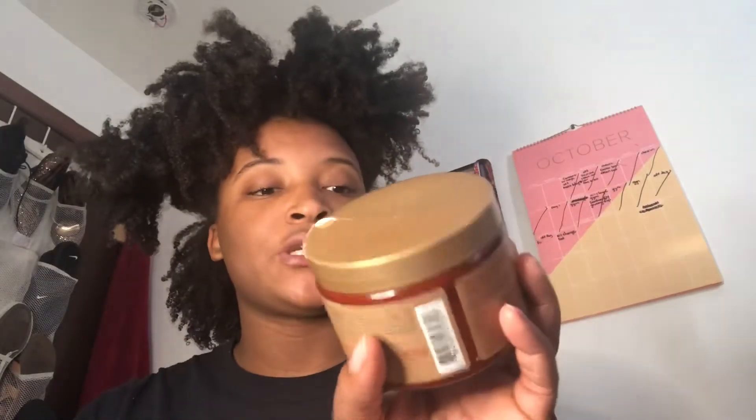I'm gonna be using the Shea Moisture Intensive Hydration Twist Defining Custard. This is actually my first time using it — I bought it a while ago and never used it — but I wanted to use something with a butter consistency, which this is. I was going to wet my hair but I can't find my spray bottle anywhere, so I'm going to do it on dry hair. I think dry hair results come out better anyways, so it's totally fine.